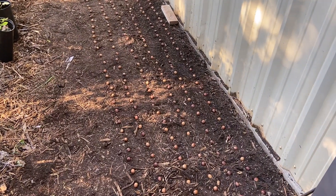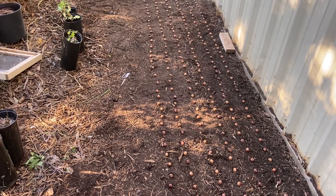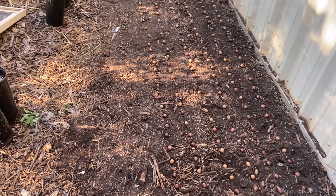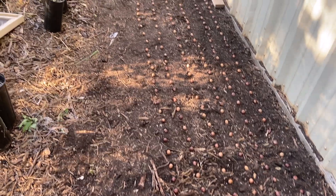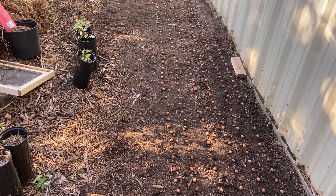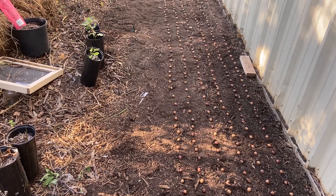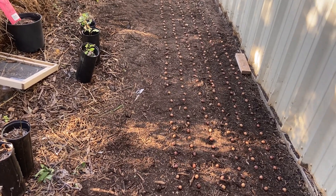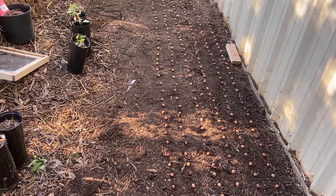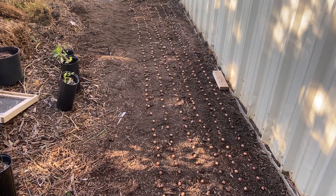Just wanted to give you an update — I'll update later in the growing process. I don't expect these to actually shoot up until spring, but they will start sending roots out probably within a few days or a week. They germinate extremely fast and grow big root systems in the fall, which is the best time to plant these. They are white oak and need no stratification.